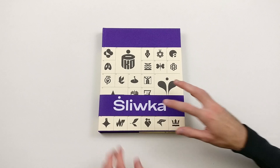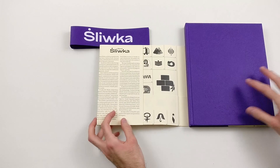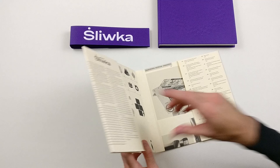A bit more information on this book: it was published together with an exhibition which was running in Poland. This book is a summary of the work that was displayed during that exhibition. As you can see here, I am breaking down the book — or at least the cover.